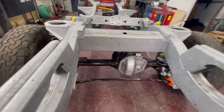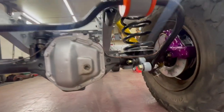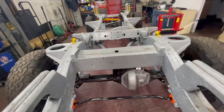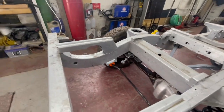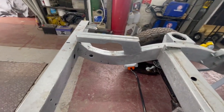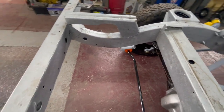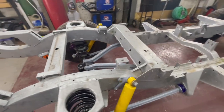Got the rear anti-roll bar on as well - put it on loose for now. I've ordered an aluminium tank guard because the metal one I had was going to get galvanized but it's too far gone, so I'm treating myself to an ally one. That's pretty much the rolling chassis done now - front end's on as well. Pretty chuffed with all that.